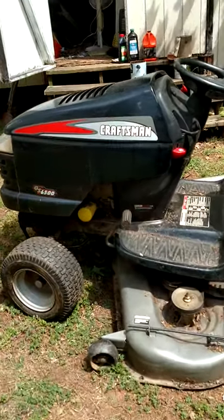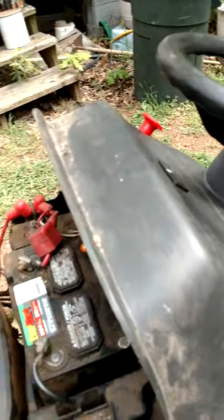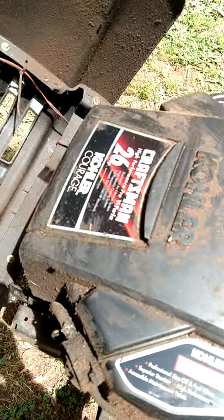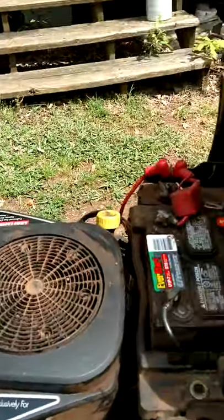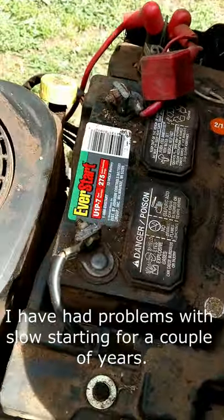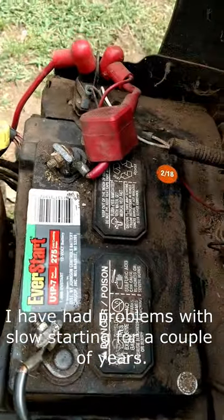Let me show you what we've got. It's an older Craftsman GS6500. It has the Kohler 26 horsepower engine. Here's the battery — it's the Walmart Everlast battery, and it's only two years old.